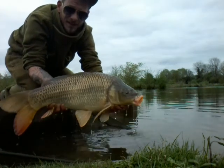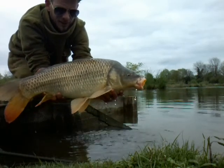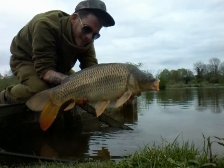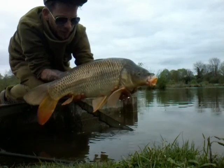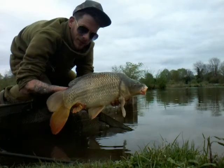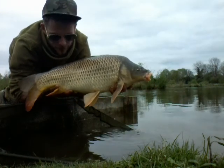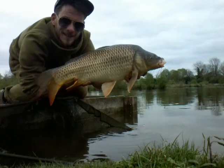See that, carp freaks? Not very big, it's a nice little kipper all the same. Epic action, nice fight, good little bit of fun to be honest. Nice way to end the session, like I said.